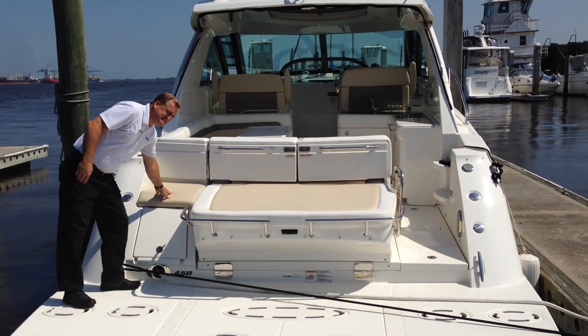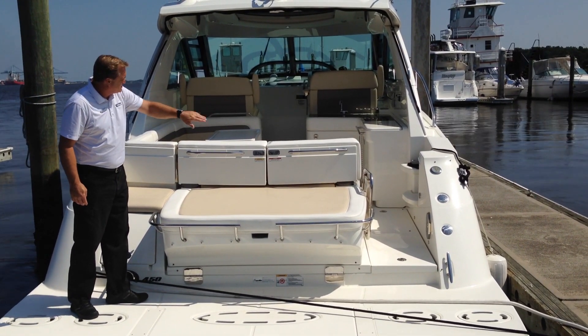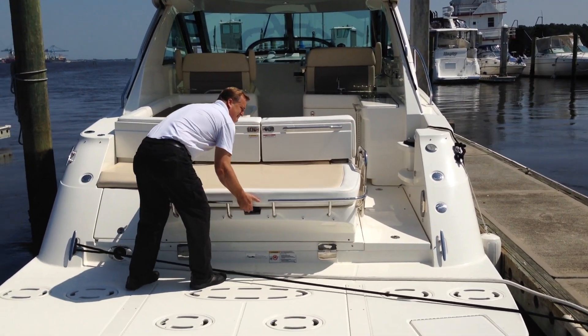There's an aft-facing seat, and just to the right of that you've got a beautiful big sun pad. These two doors here swing open to make that an even larger sun pad. Underneath this sun pad, we lift this up.